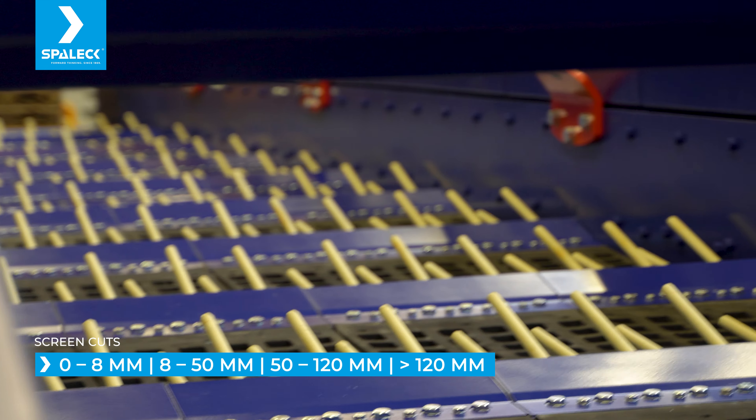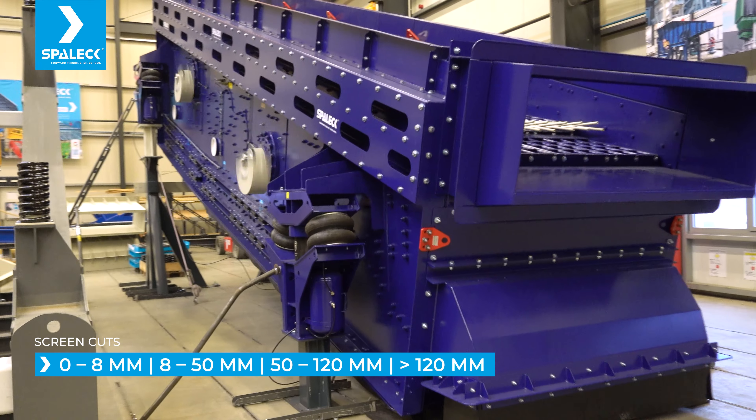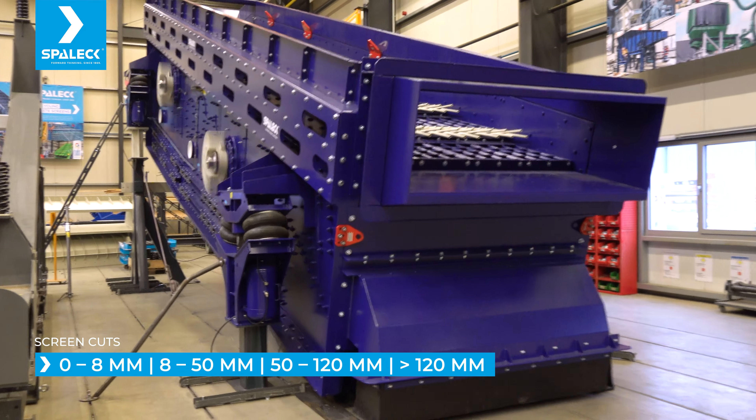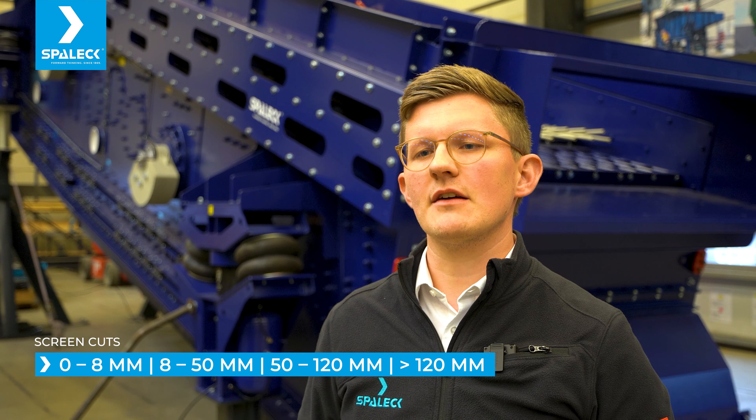The 0 to 5 mm fraction falls through the openings of the rubber and steel panels of the upper deck on to the lower deck. The lower deck is designed as a self-cleaning flip flow deck, screening at 8 mm.